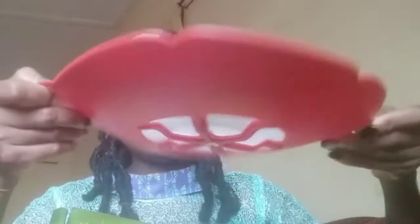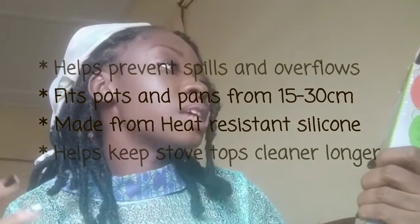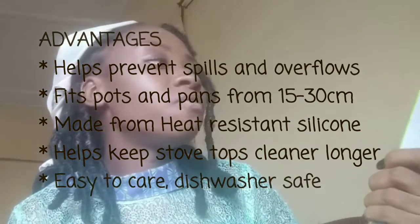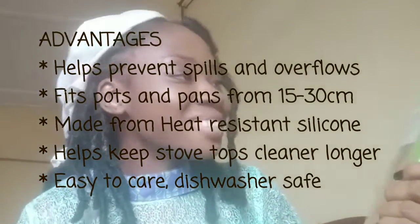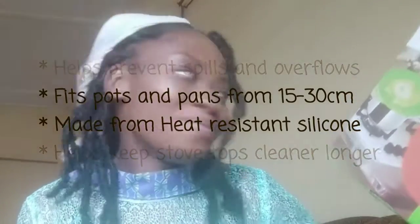This is how it looks. I'm going to be testing this on my pots. Reading the label — it says it stops boiling over. Made in China. In English it reads: 'Helps prevent spills and overflow, fits pots and pans from 15 to 30 centimeters, made from heat-resistant silicone, helps keep stovetop cleaner longer, easy to care for, dishwasher safe.'